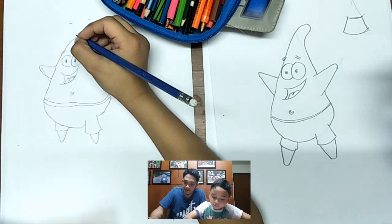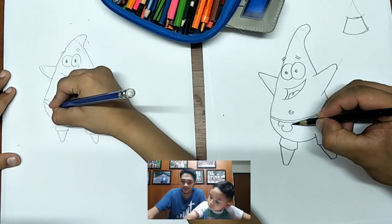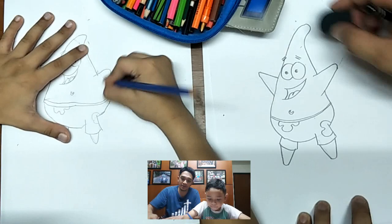And then the design of the shorts — it's like a flower. On the other side: one, two, three. After that, erase the extra lines to make your drawing better and beautiful.